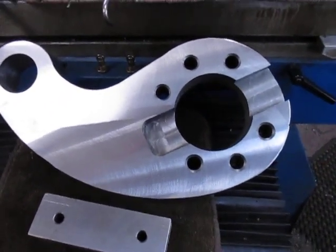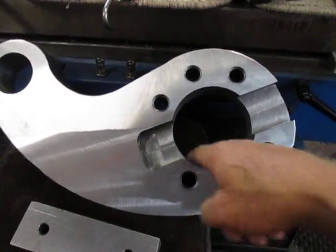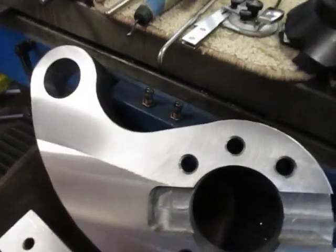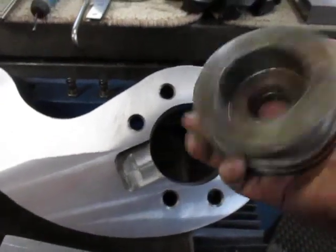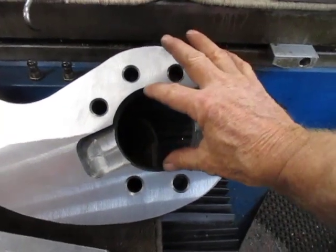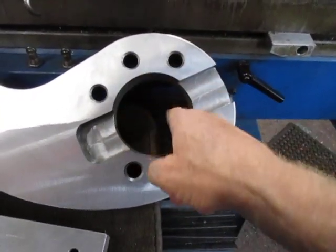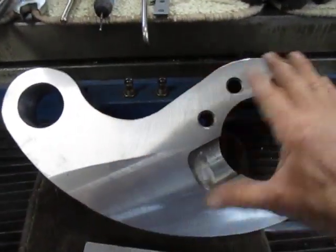We did it in three sequences basically. The first was to bore this main bore. We then made a bush to fit into that bore and we bolted that down to the bed, and we used that to locate the centre of this hole.